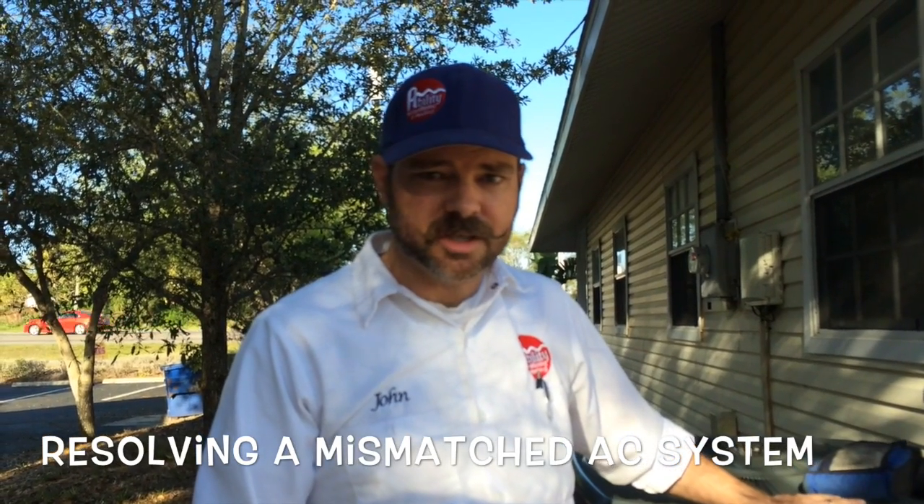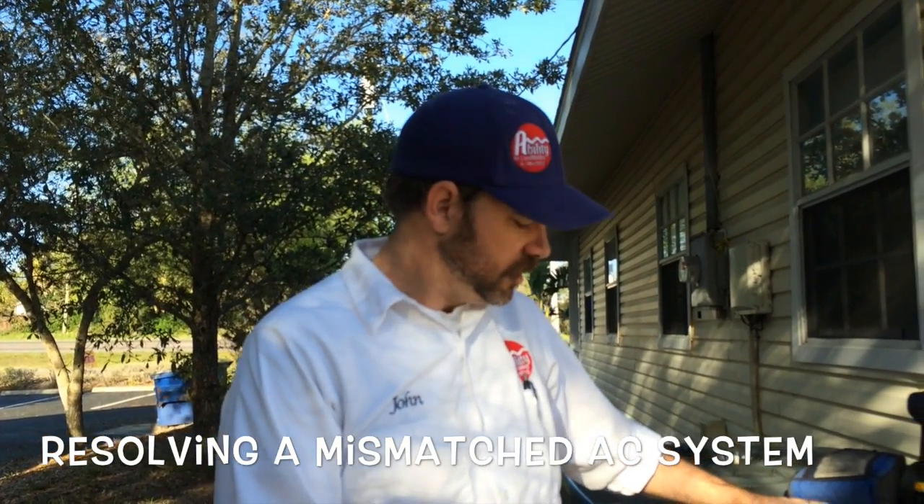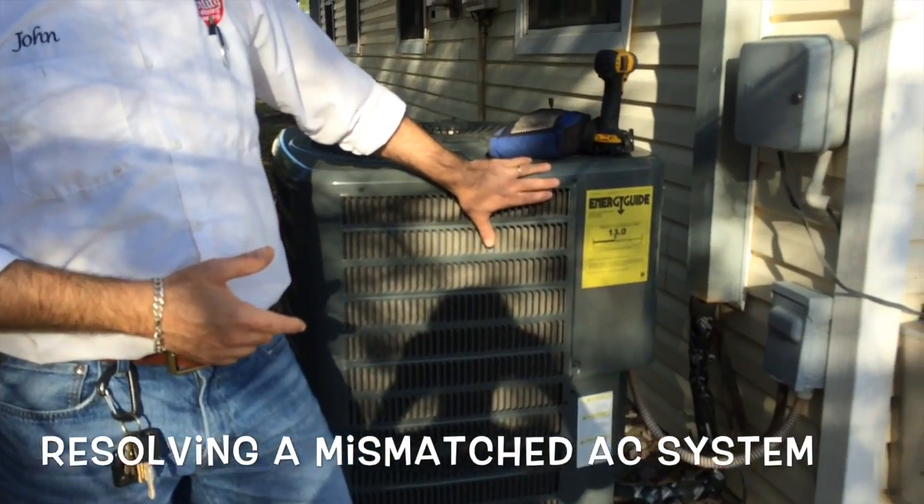Today we're going to replace an air handler, which is the second half of your air conditioning system. This is the condenser, which was replaced last year, but it didn't match the old air handler, which is really old. This place is having a lot of problems with airflow and a freezing indoor coil.